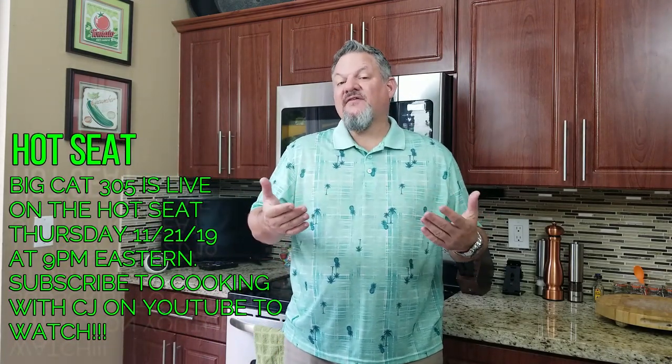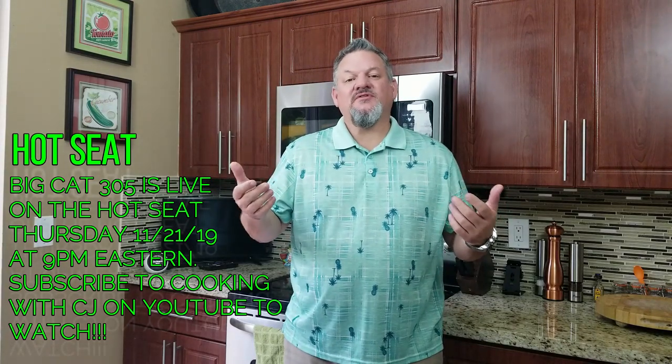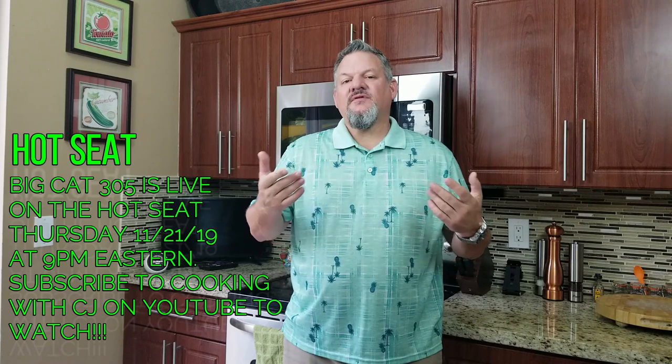Before we get started with that, I want to let you know that I'm very excited that I am going to be on the Hot Seat with CJ and Kent. The Hot Seat is a live interview, basically, where I get asked a bunch of questions. CJ is from Cooking with CJ — he's the host. And Kent is from Daphne Dutch Barbecue — he's the co-host with the Most. It's a lot of fun. There's drinking involved. You got to check it out.